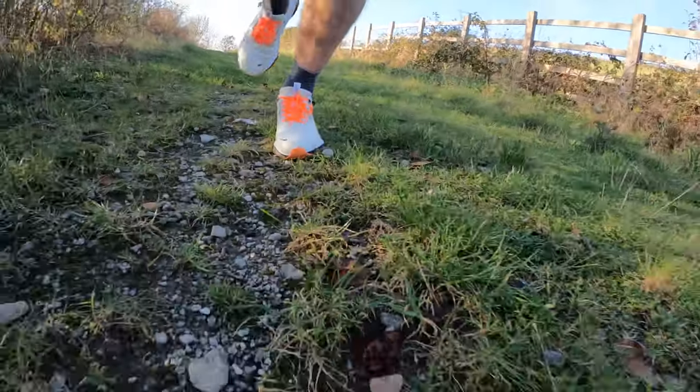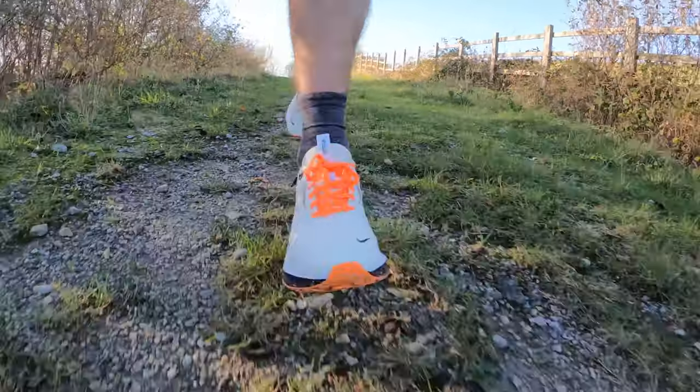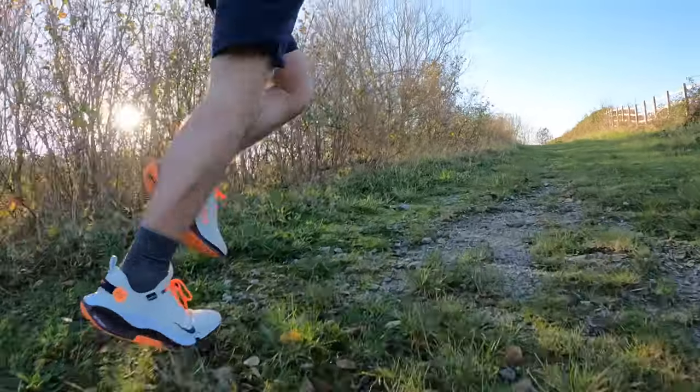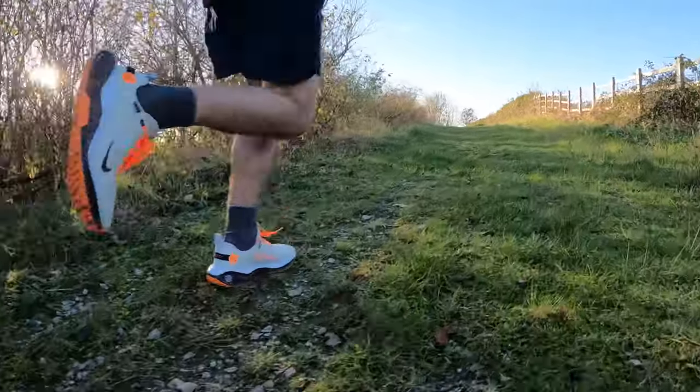The new React-X midsole foam doesn't really have much in terms of bounce. It feels comfortable — your foot's nicely hitting the ground. It's quite dense foam, so it doesn't feel like it's squishing; there's a little bit of give which feels nice on the roads, but you don't get anything back from it. There's no responsiveness at all. It's definitely not a shoe for running faster in — no real performance benefits. It just feels like a workhorse that's going to keep going for a long time and keep your foot securely in place with a nice bit of stability.